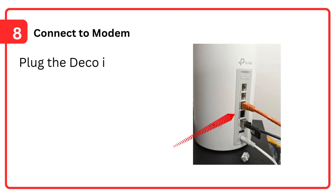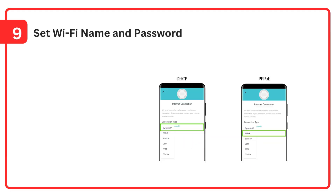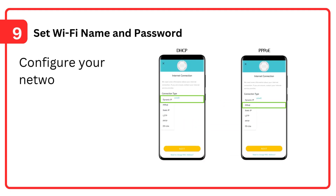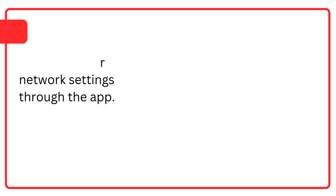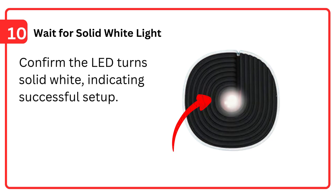Step 8: Connect to modem — plug the Deco into your modem or router using an Ethernet cable. Step 9: Set Wi-Fi name and password — configure your network settings through the app. Step 10: Wait for a solid white light — confirm the LED turns solid white, indicating successful setup.